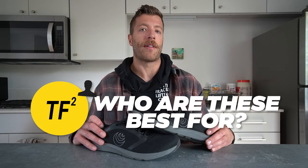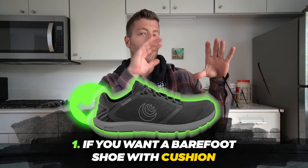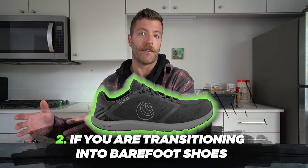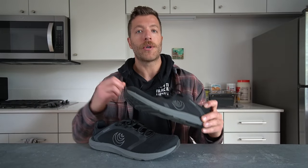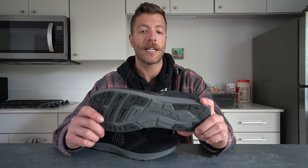Who should buy the Topo Athletic ST5? First, if you're a barefoot shoe lover who wants models with a little more cushion — with a 14mm stack height, it can give your feet a nice break from more minimalist soles. Second, if you're transitioning from traditional training and running shoes to barefoot shoes, this is a good bridge option with zero-drop construction and a bit more cushion to help acclimate you. Third, if you have a wider foot and want a wider toe box with zero-drop for training, working out, and short runs — and you want something lightweight and breathable — this model can excel.